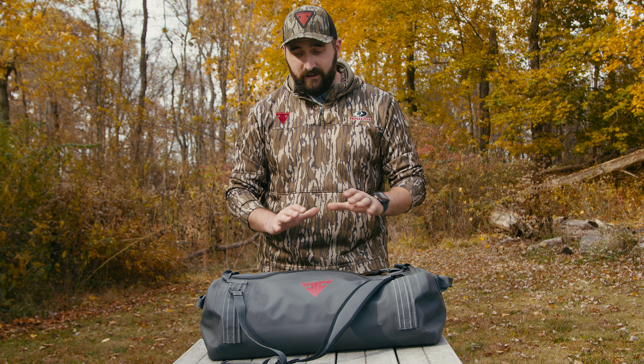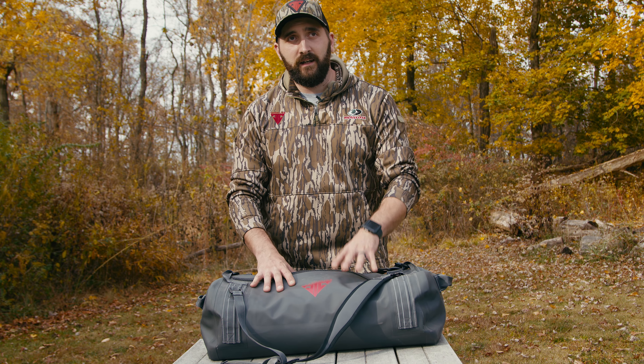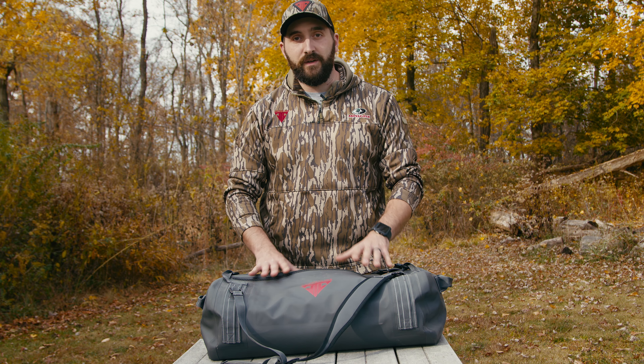This bag for me lives in the back of my truck all hunting season. Everything that's critical to my hunts stays in here, stays in the truck, and I know that it is safe.